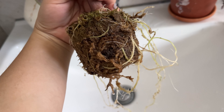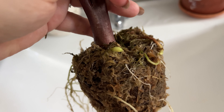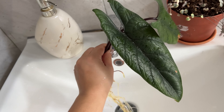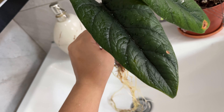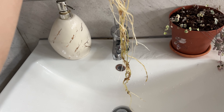The alocasia scalperm has been propagating in moss for about three to four months, and you can see the roots are looking very, very healthy, so it's time to repot in a soil medium. See how the roots are looking super healthy and super long.